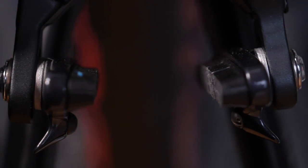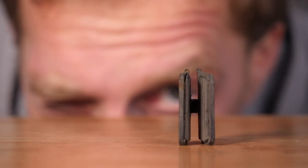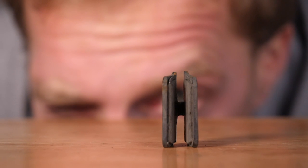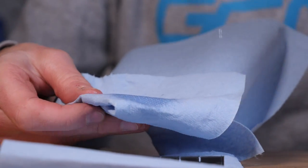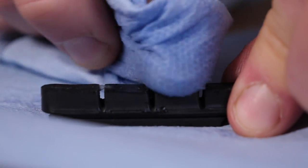First, let's take a look at our brake pads — this applies to both rim brakes and disc brake pads. Go close up to them. Are they covered in a powdery-like dark substance? Or maybe they're glazed over and a little bit shiny? If that is the case, get yourself some isopropyl alcohol, apply it to a clean cloth, and simply rub it over them to get rid of any of that contamination.